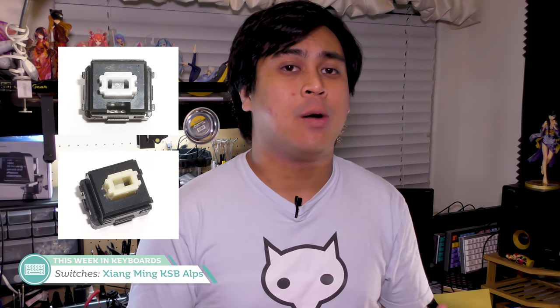Speaking of things we'll never see is a true revival of Alps switches outside of Matthias's offerings. But Abrams Technology on GeekHack wants to do a group buy for the Kiang Ming KSB Alps clones, which come in two flavors: a clicky and a linear one. The clicky switches are noted for being significantly stiffer than Alps and Fu Hua switches with strong tactility according to the Deskthority wiki. There isn't much information yet, but if you're interested, wait and see how it shapes up.